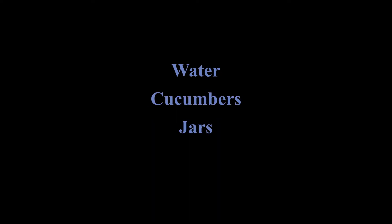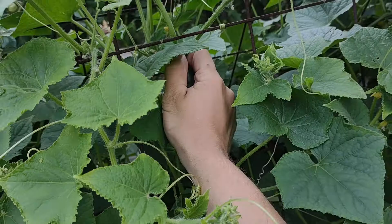Before we get started, here's what you'll need: garlic, horseradish, head of dill, salt, water, cucumbers, jars, and most importantly, patience. With an optional ingredient of mustard seeds — it's explained later.